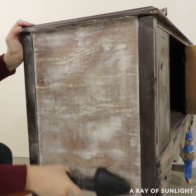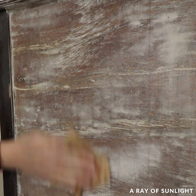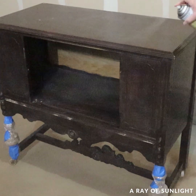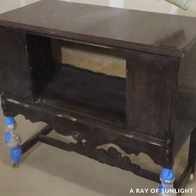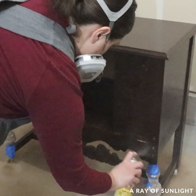Then I vacuumed up the dust and used a tack cloth to make sure all of the dust was gone. I primed it with two coats of clear shellac to make sure I didn't get any bleed-through stains coming through my paint, and then the next day I was ready for paint.